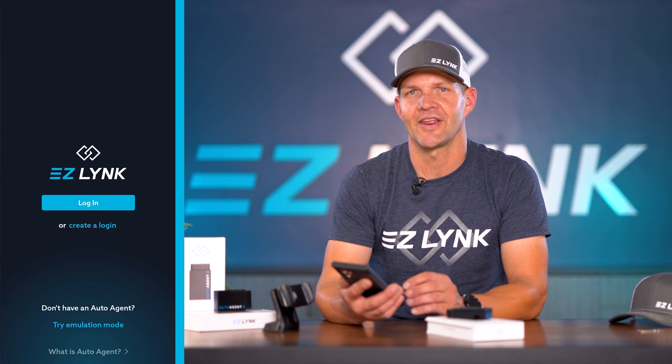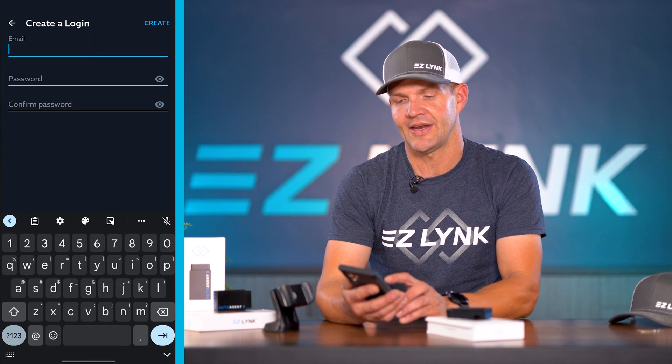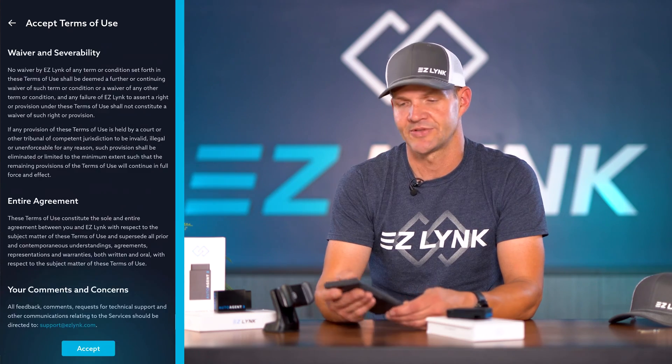For those of you that already had an EasyLink account, you're simply going to log in. For those of you that need to create an account, you're going to create a login — it's going to prompt you to put in your email and then create a password. Super simple.